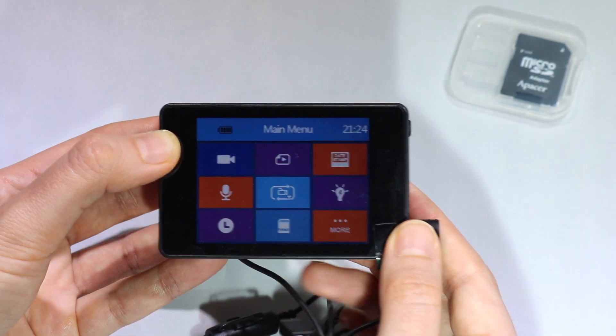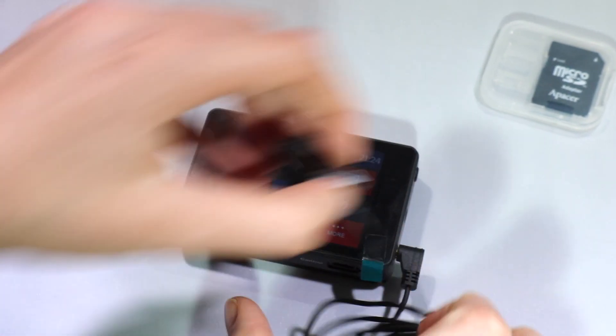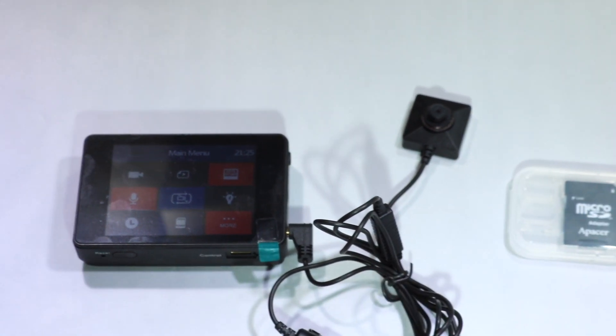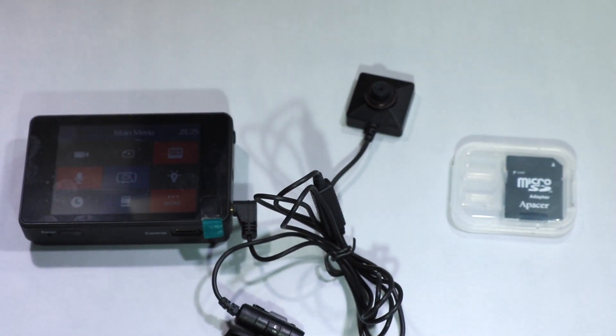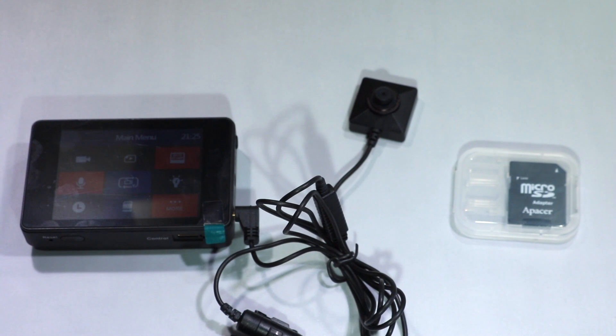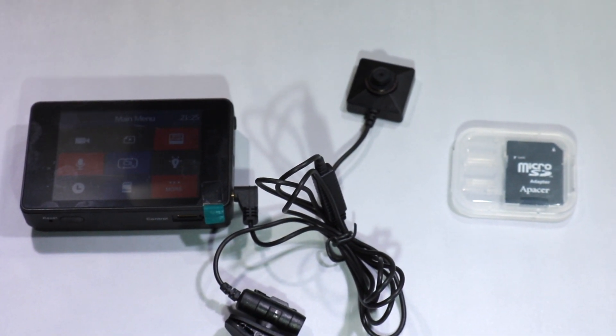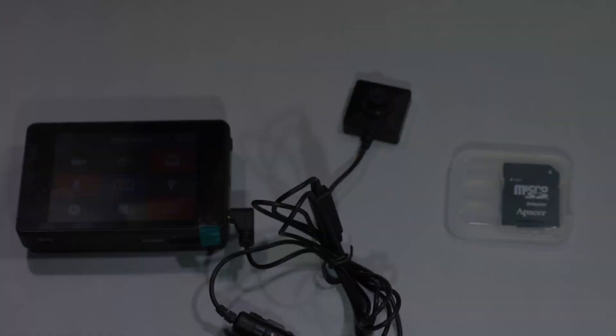So that was the main menu. I hope you enjoyed this video. If you have further questions regarding the DVR or the camera, you can email us or leave a comment in the comment section. Thanks!